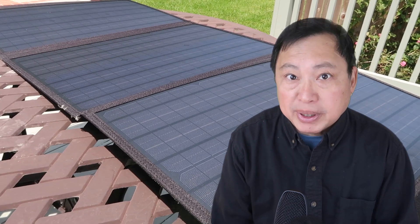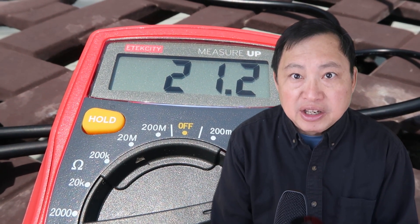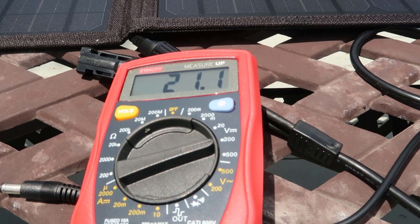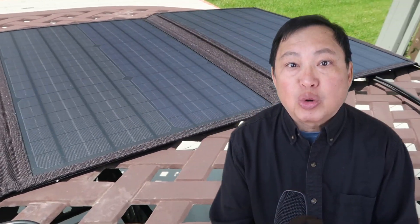Today is a partly cloudy day near noon. I don't see the sun above me, so it's blocked by clouds, but I can feel the sun on me. On a partly cloudy day, with the panel fully open to the sun, I'm getting 21.1 to 21.3V. With some shadows, I'm getting 21.1V. I'm going to put half the panel in the shade, and I'm getting 20.9V.